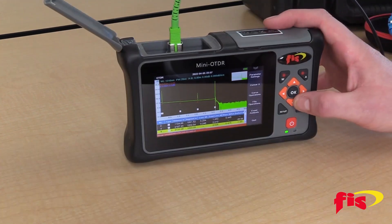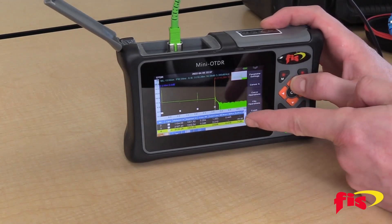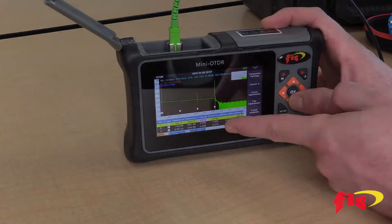The lithium battery can operate for more than 8 hours, and the tester has user-friendly software with storage of fiber traces in the standard SOR format.